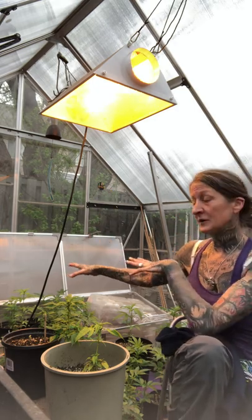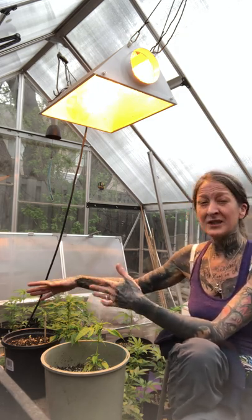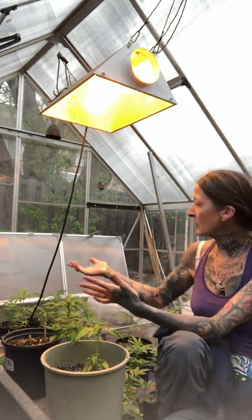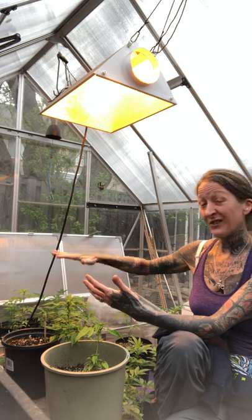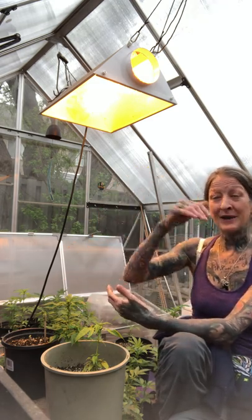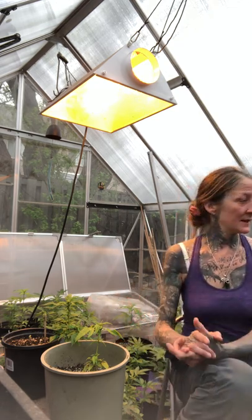I installed a cold frame in my greenhouse — it's like a mini greenhouse inside of a greenhouse. I filled it with dirt and put a soil warming cable in there, which has a thermostat so it turns on and off and warms the soil from the bottom up to keep the roots warm. I can close the lids and cover it with greenhouse plastic for multiple layers of insulation. I'm really optimistic that I'm going to get stuff growing in here year round.